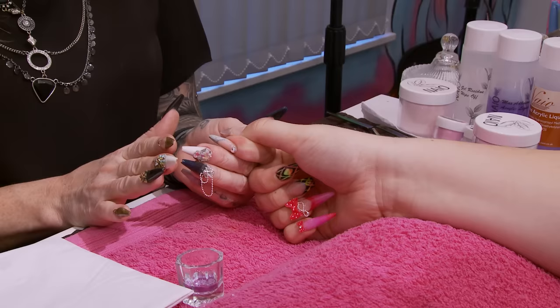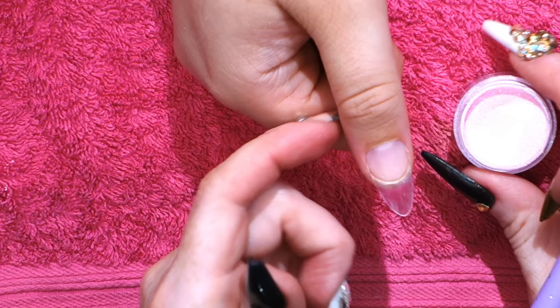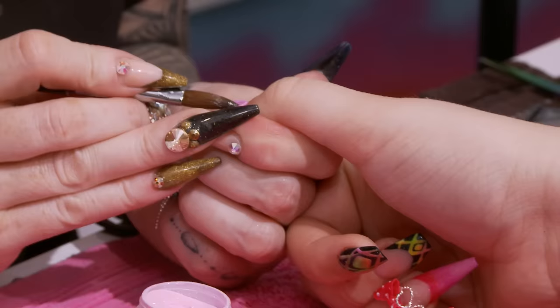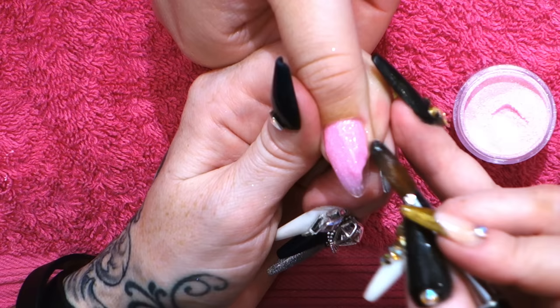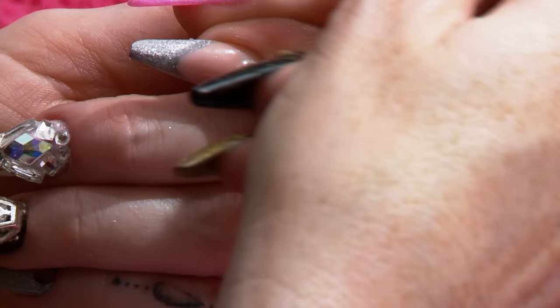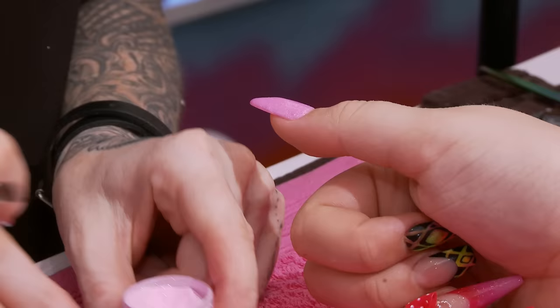I've already prepped the nail, put the tip on, everything like that. If you want to view videos of how to do that, you can click the link below. We're going to do a full nail of cotton candy, which is a really sparkly baby pink. You don't have to do it too thick — this is purely just for colour. I'm going to make sure the whole of the tip is covered.